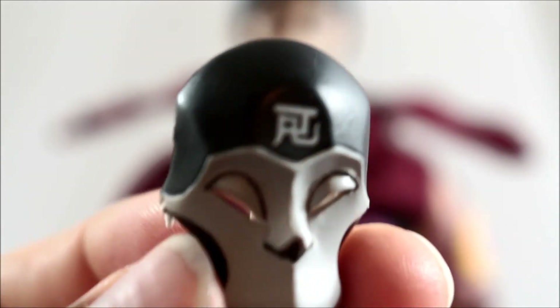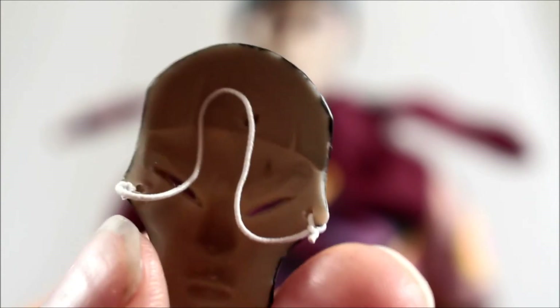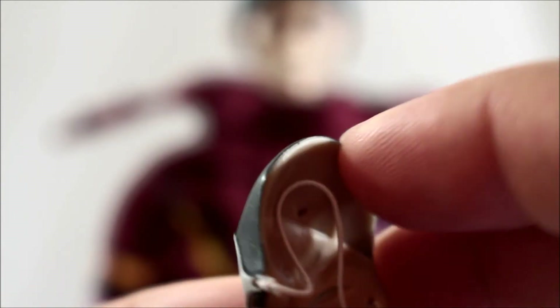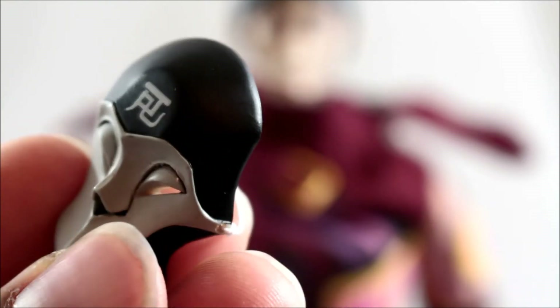You're also going to get his ninja mask, which is really nicely sculpted and looks great. On the inside, it's sculpted to fit the face so you don't have to worry about it shifting around or being loose. The band on the back is elastic, so it holds really well — I messed around with this figure quite a bit and had no issues whatsoever.